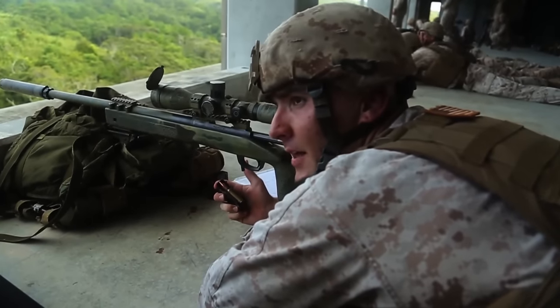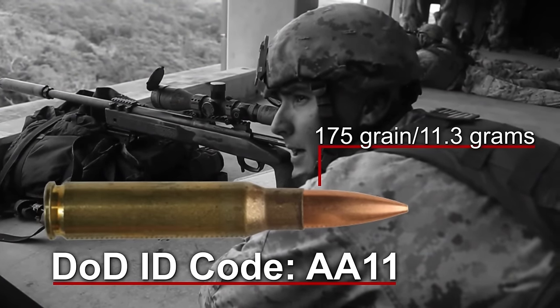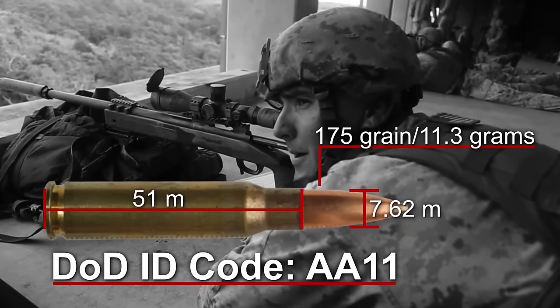The ammunition we fire, the Dodek, is Alpha Alpha 1-1. It's a 175 grain match grade round, 7.62x51 millimeters.